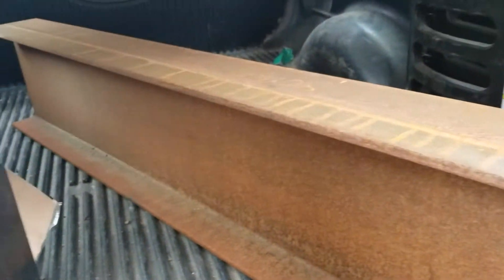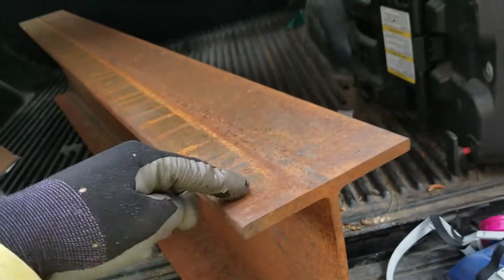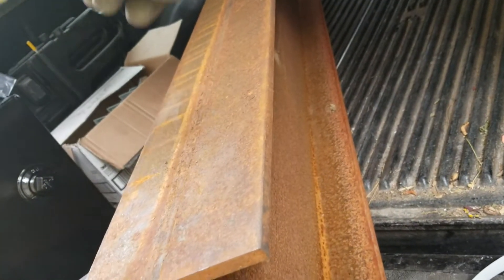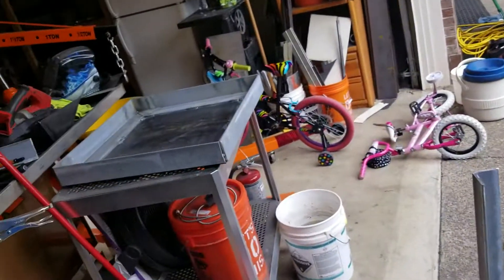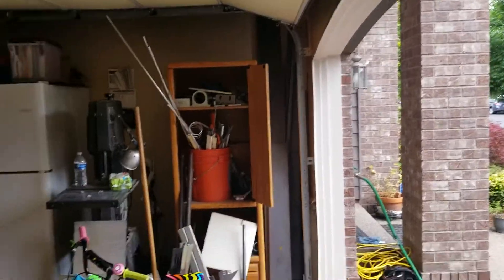I got an I-beam from the scrap yard — dimensions are 12 inches by 6. I got a six-foot length, but I'm going to be cutting it down because I want to be able to clear the height of the garage, which is 80 inches. I want to be able to roll it in and out of the garage.